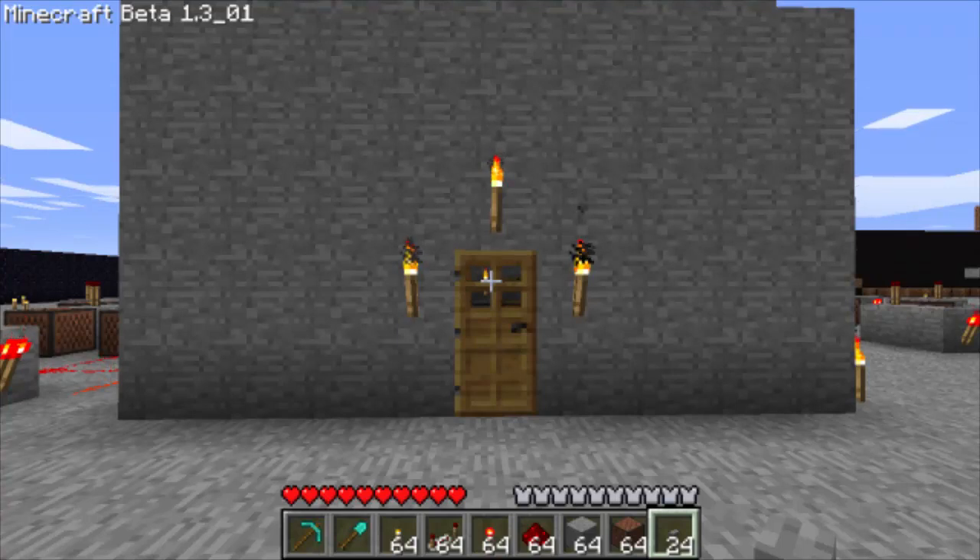Hey guys, my name is Gleason and today I'm going to show you how to make a doorbell with the new redstone repeater blocks.